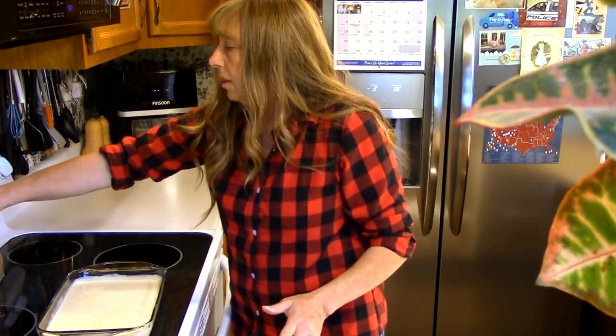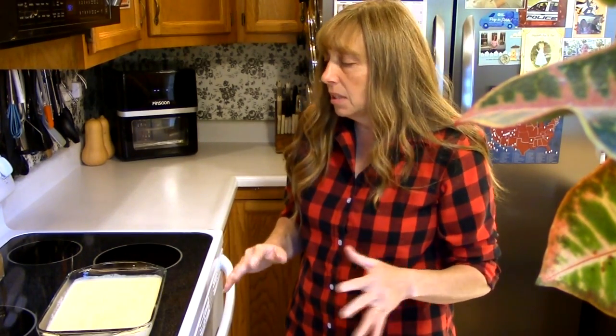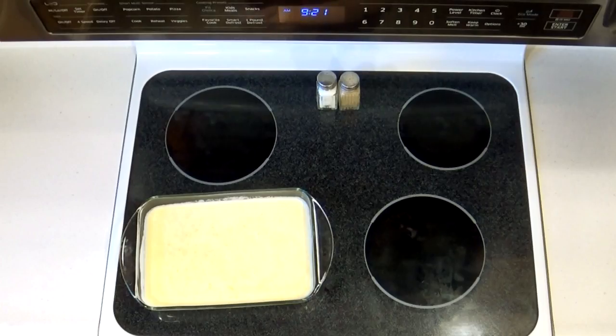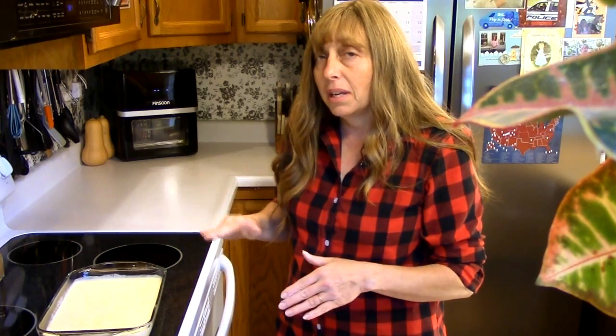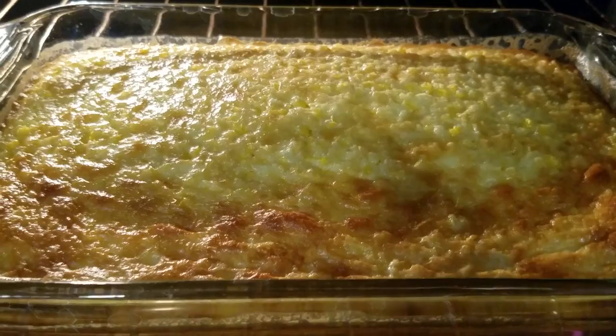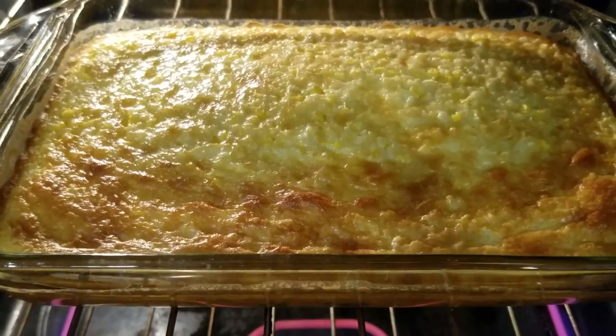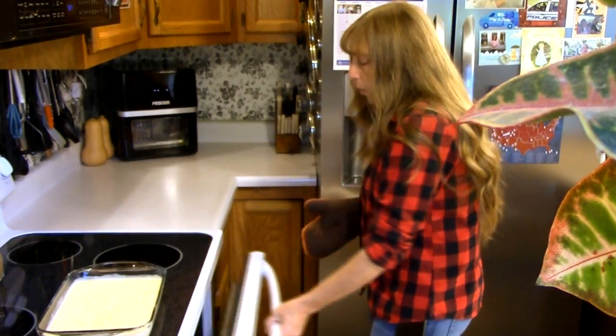Bake this in a 350-degree oven until it is set and browned slightly. It will probably take 45 minutes, maybe up to an hour. How long it takes will depend a lot on how much liquid is in it — different kinds of corn have more or less liquid, which affects baking time. Set your timer for 45 minutes and keep an eye on it.